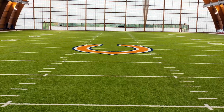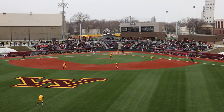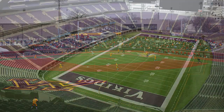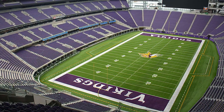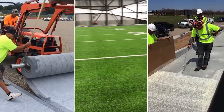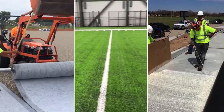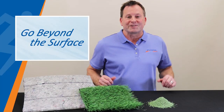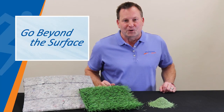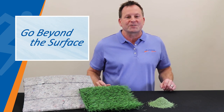From planning to implementation to aftercare, each project is managed by our dedicated team, providing a complete turnkey solution for your outdoor artificial turf field. In addition, our installation crews, who are among the most experienced in the industry, are committed to delivering top-quality workmanship. At Kiefer USA, our goal is to go beyond the surface when helping you specify an outdoor turf system for your football or soccer field.